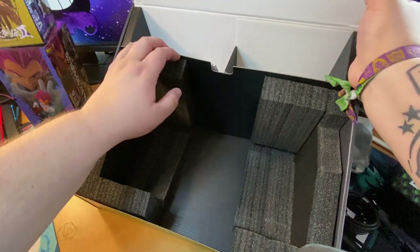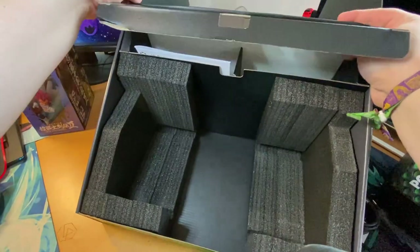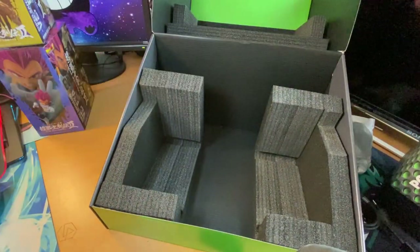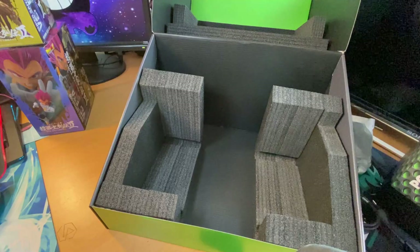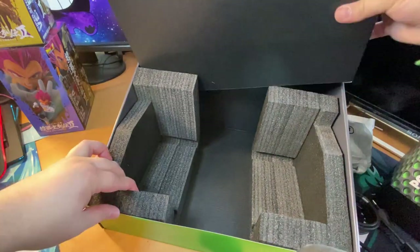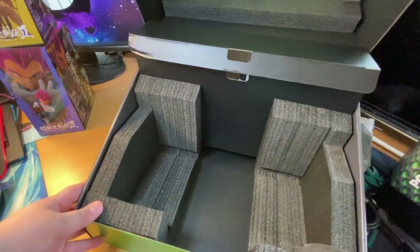We got the controller and I think that's it — let me check if there's something else inside... Nope, that's it. There's everything that's inside, so let's take this box and put it to the side.